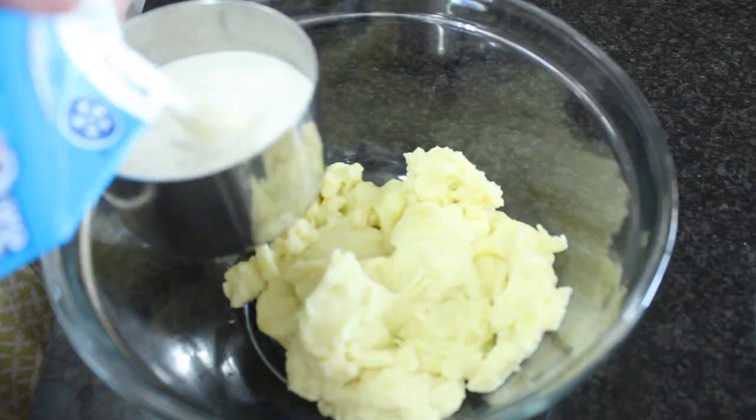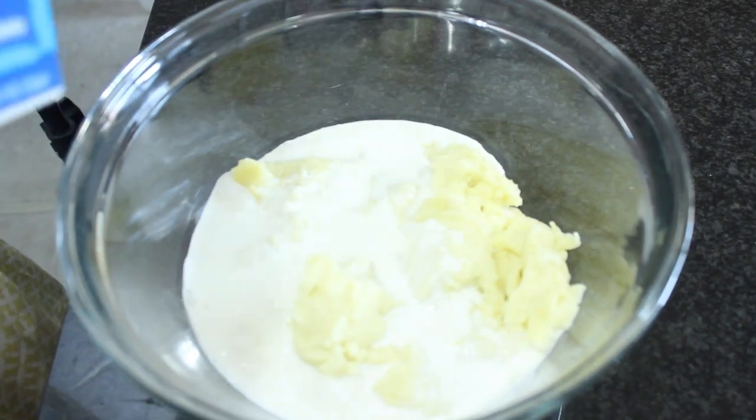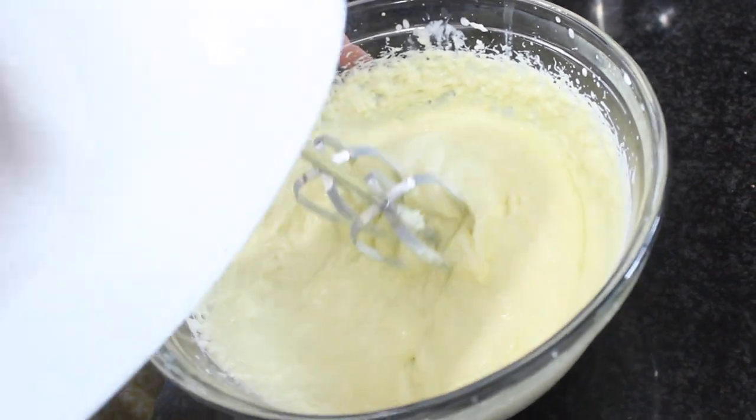Now I'm going to make the pastry cream filling. We're going to take that cooled custard and add some heavy cream to it — it's going to make it nice and airy and beautiful. Add the custard and three-fourths of a cup of heavy cream to a bowl and give it a mix until it's nice and airy.